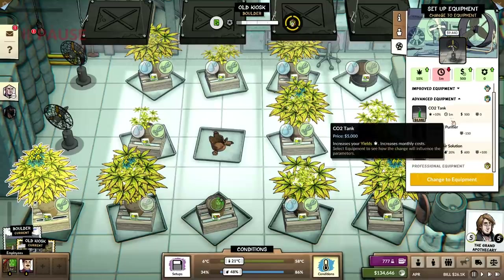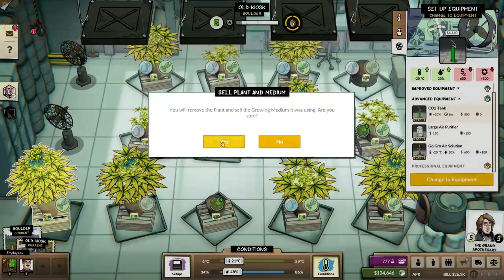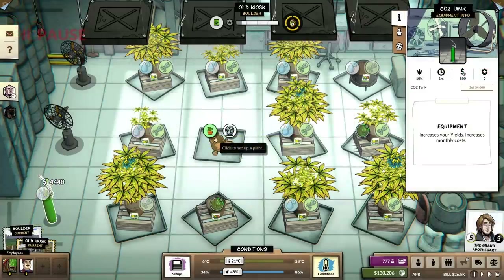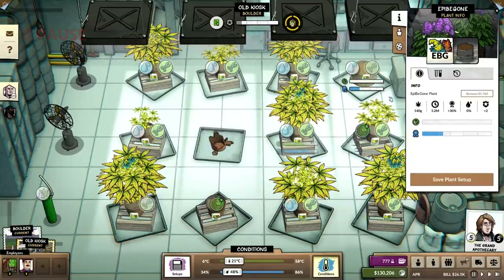The other thing I'm going to do is put a CO2 tank in here and get our yields increased as well. I wonder if there's merit in stacking a bunch of CO2 tanks and only having a couple of plants to maximize yields. I don't know.